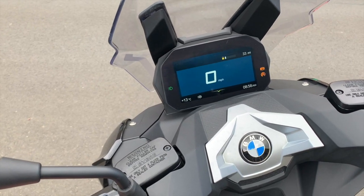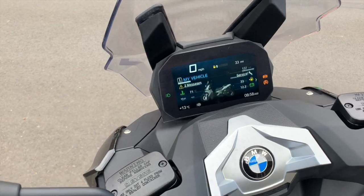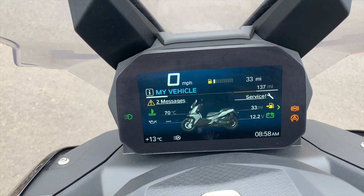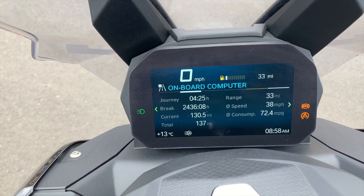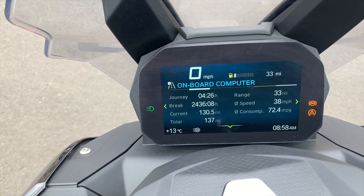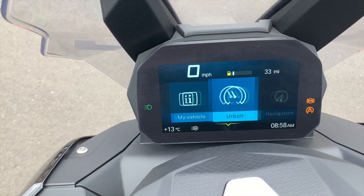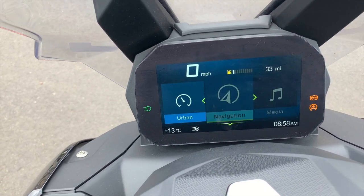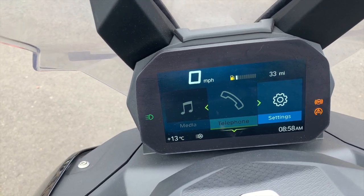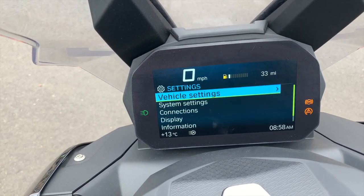As you can see with the display, it's kind of a normal BMW TFT display, obviously with a little bit of restricted information. However, it does have your navigation, media, and phone, so the whole BMW connectivity aspect is still there.